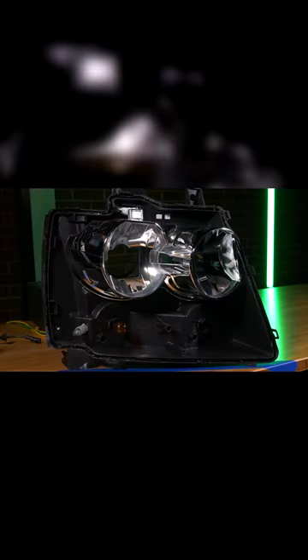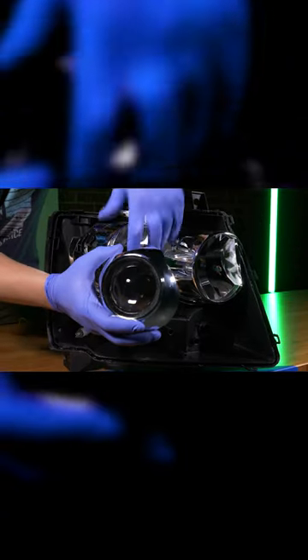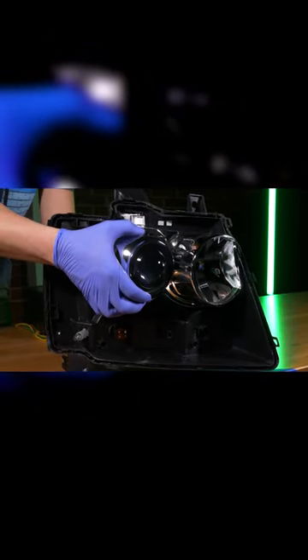Now once you're satisfied with the hole you cut in your reflector bowl, let's go ahead and throw the reflector bowl back in the housing and head to the table so that we can line the projector up with the factory outlet.